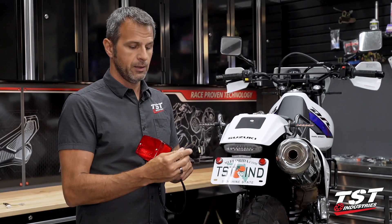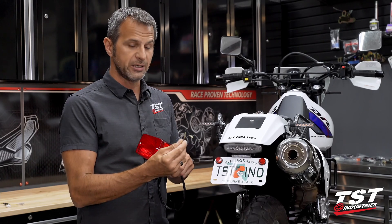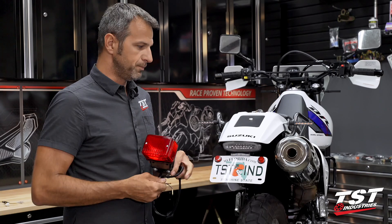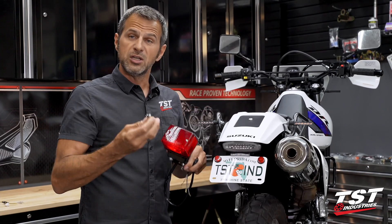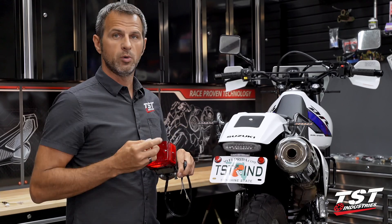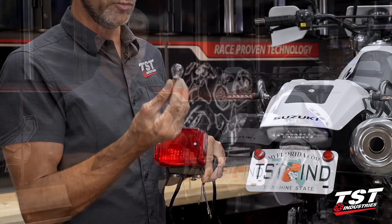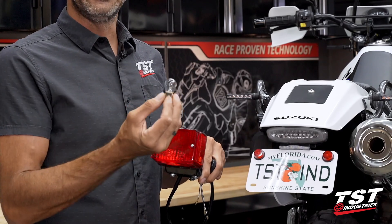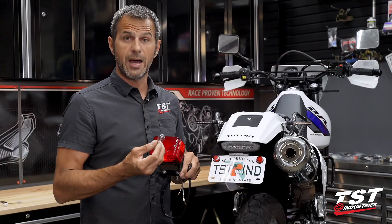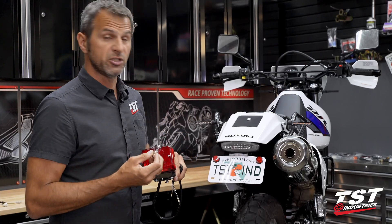If you have a different LED tail light on your bike but have still retained the OEM connection method, these steps will also work for you no problem. There is one way to remedy the OEM tail light to work with our brake light modulator, and that is to switch out the light bulb for an LED type bulb, now available at many retailers. Consider that before you purchase and possibly start your installation.